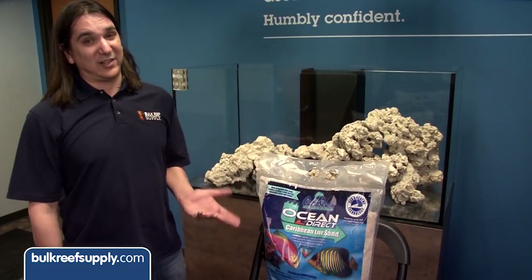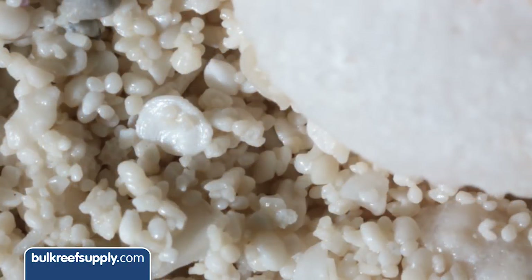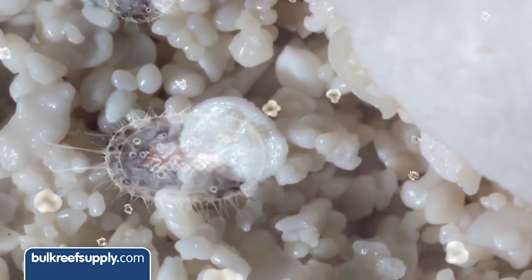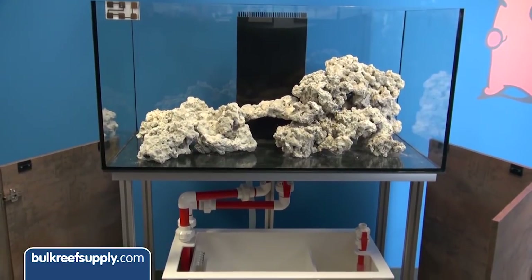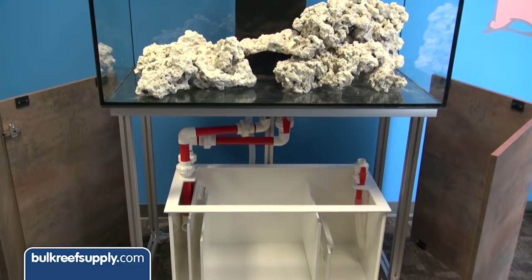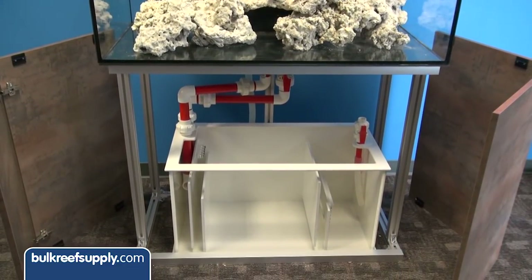We decided to use the Ocean Direct Live Original Grade live sand. Unlike most other live sands, this brand comes moist rather than wet, with a breathable bag that maintains natural bacteria from the ocean. We took the sides and back off the stand so putting this together will be easy. This is one of the more unique features of this stand — the ability to access the sump from every side — and the extra height is going to make this install and ongoing maintenance a lot easier.